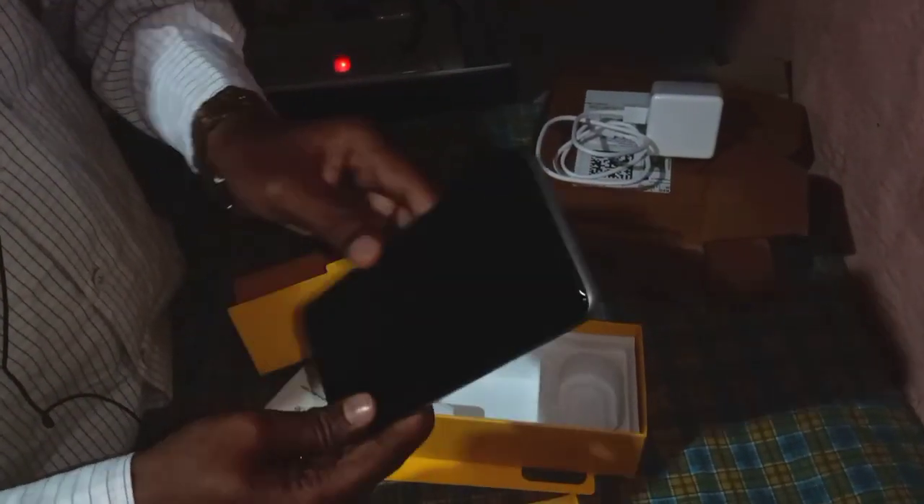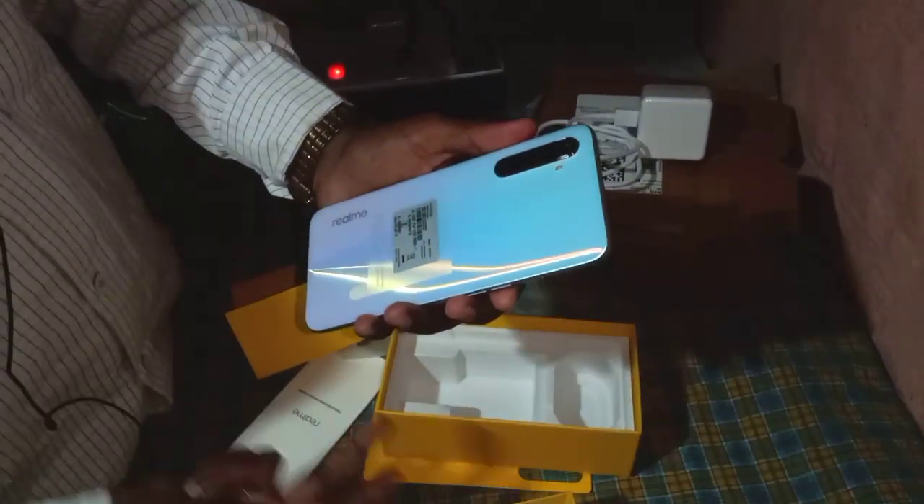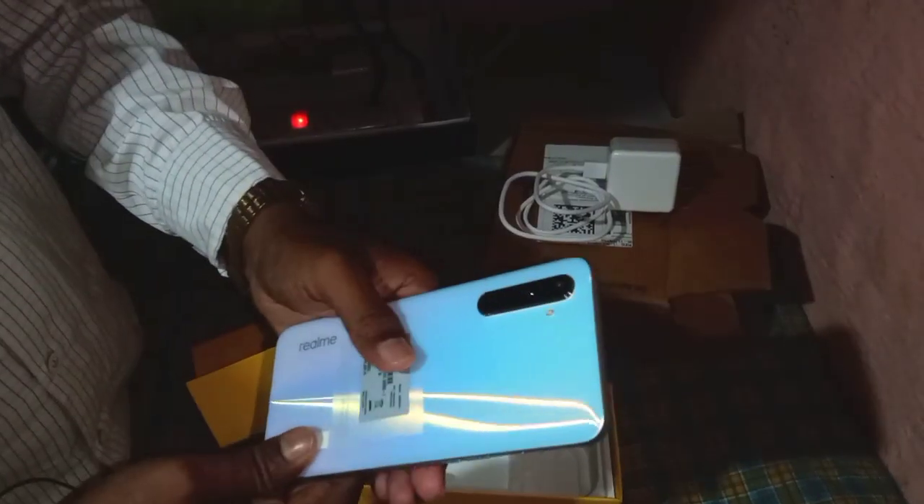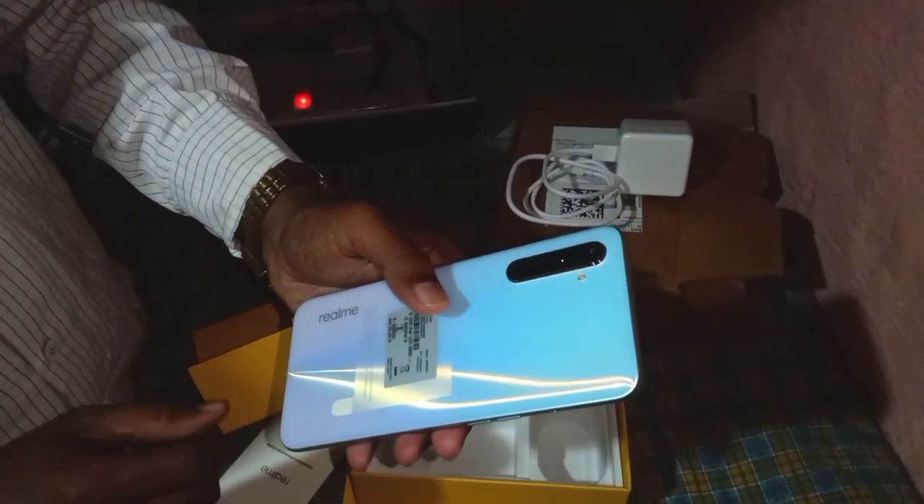This is the mobile device, so we can run the device. This is the 6GB RAM. The RAM is 64GB internal memory. I am using RAM and processor, and the G90T processor.